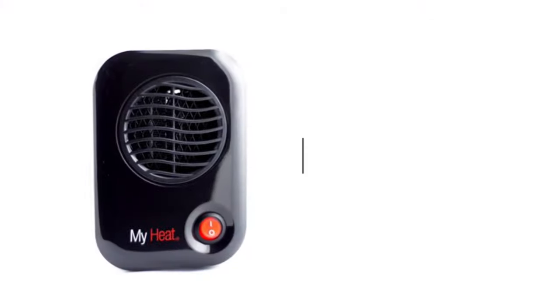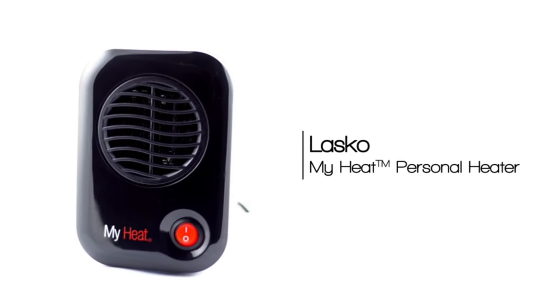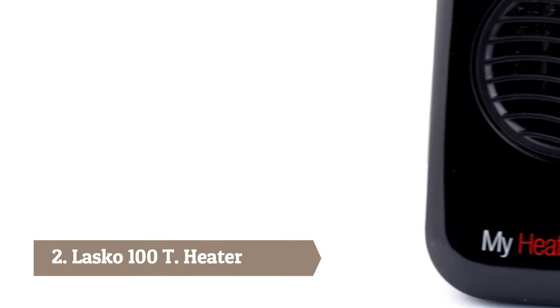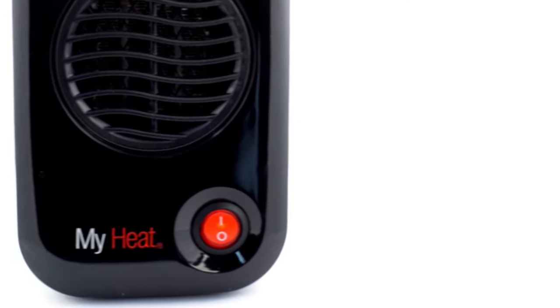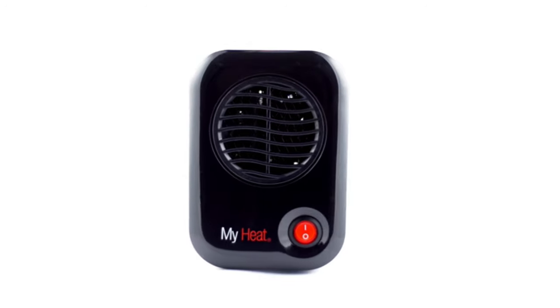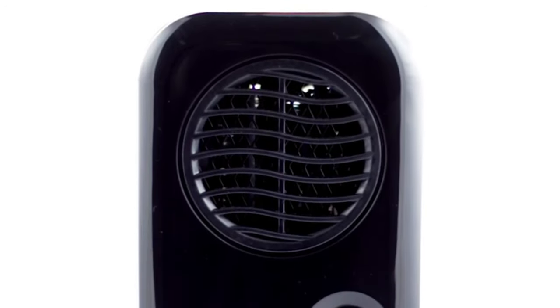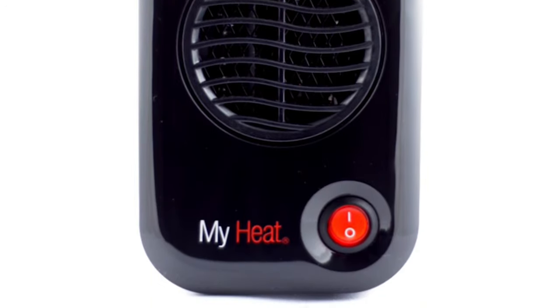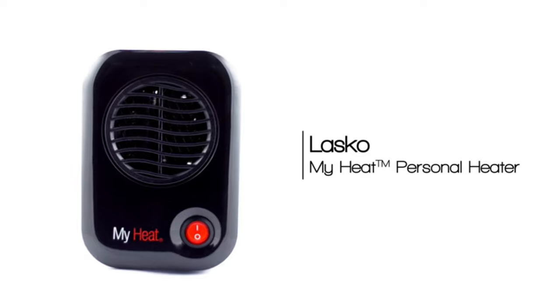Enjoy year-round personal heat with the compact Lasko My Heat personal heater. My Heat is made with safe ceramic warmth, is small enough to fit in tight spaces, and runs at a money-saving 200 watts. The ETL-listed space heater includes built-in safety features with a three-year limited warranty, and arriving fully assembled, My Heat ensures ease of use. Stay warm at any time with Lasko's My Heat personal heater.